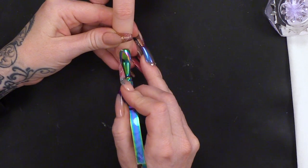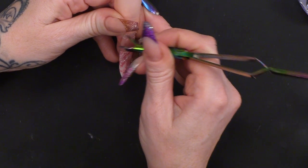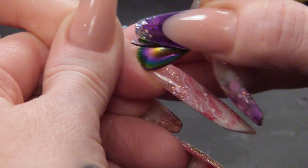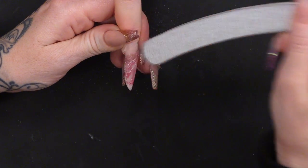I'm gonna do the usual pushing the cuticles back, so I'm gonna remove any non-living tissue from the nail plate. And there's quite a bit. And then I'm gonna start to just blend that edge. It doesn't need a lot of blending because when we originally did these nails, we kept everything nice and flush towards the cuticle. So that's gonna reduce any lifting or bulk, and it'll help you when you maintain the nails.